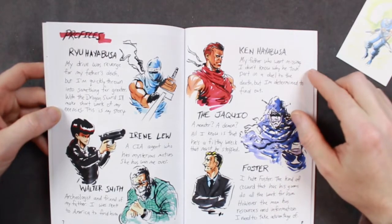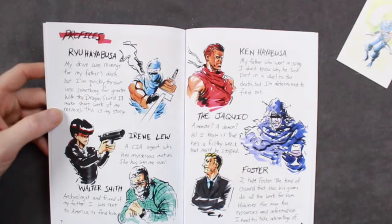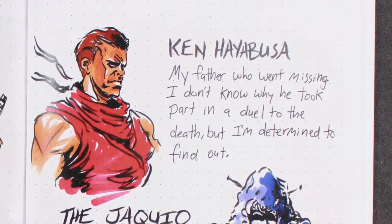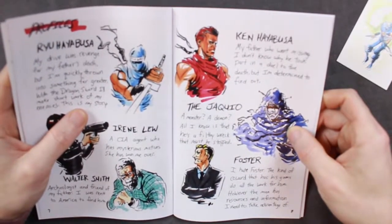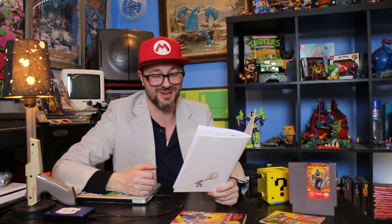Profiles. Ryu Hayabusa: 'My drive was revenge for my father's death, but I'm quickly thrown into something far greater. With the dragon sword, I'll make short work of my enemies. This is my story.' Irene Liu: 'A CIA agent who has mysterious motives. She has won me over.' Walter Smith: 'Archaeologist and friend of my father. I was sent to America to find him.' Ken Hayabusa: 'My father who went missing. I don't know why he took part in a duel to the death, but I'm determined to find out.' A monster? A demon — all I know is that he's a filthy wreck that must be stopped. Foster: 'I hate Foster. The kind of coward that has his goons do all the work for him. However, the man has resources and information. I need to take advantage of that.'